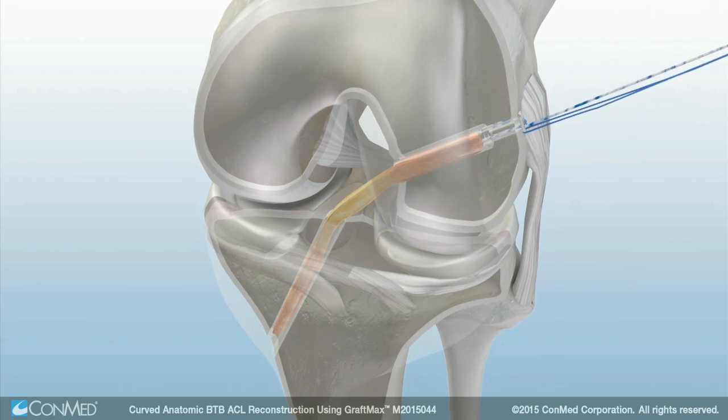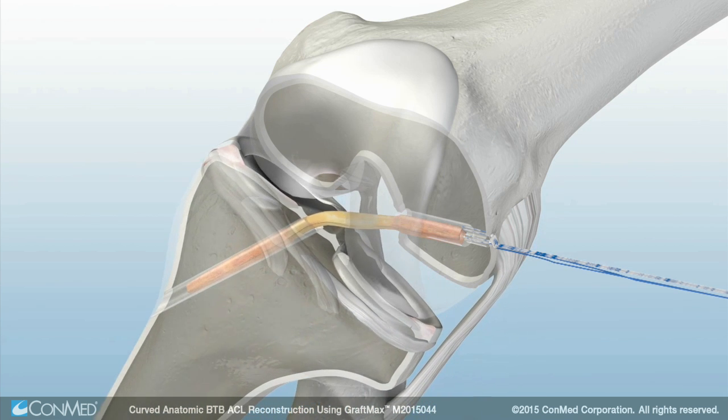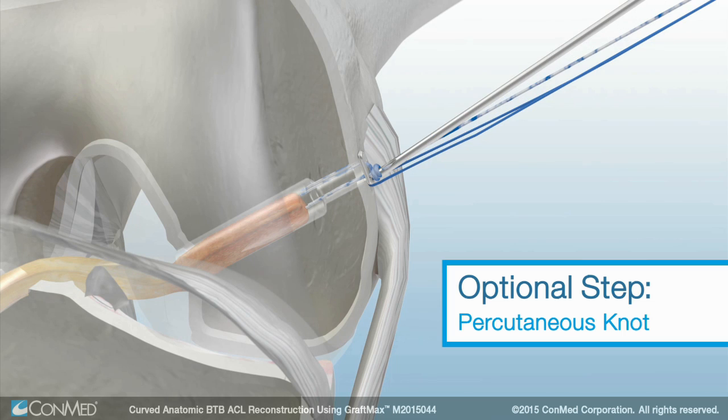Cycle the knee with tension on the graft. Then set the knee at the desired flexion angle. Tap the tibial tunnel and BTB graft. Next, insert the Genesis matrix interference screw and advance it into the tibial tunnel until flush. An arthroscopic knot pusher can be used to percutaneously tie a knot in the striped sutures over the top of the button.